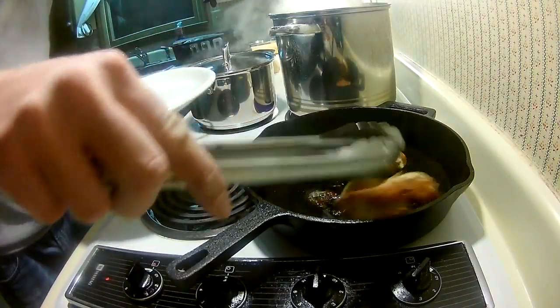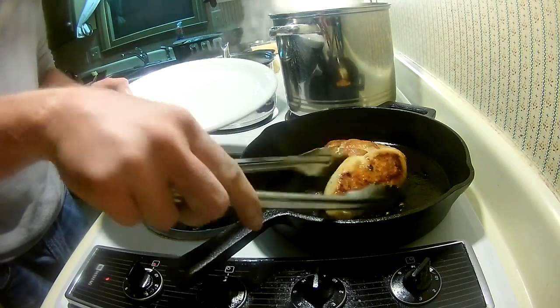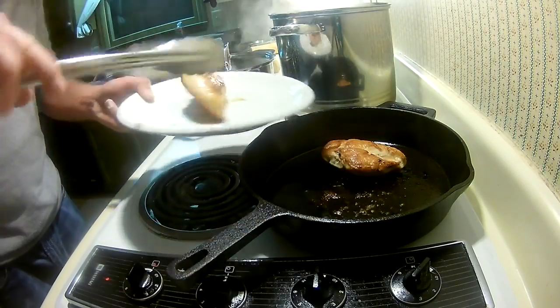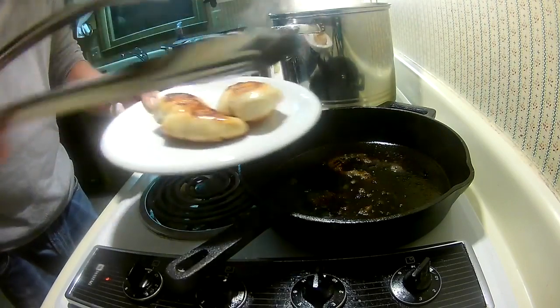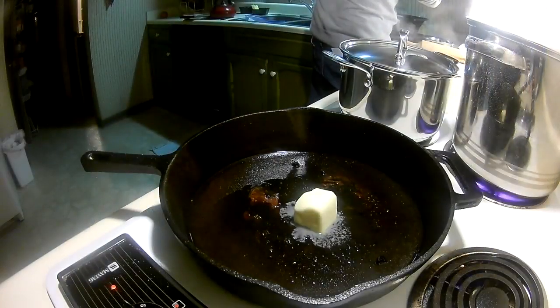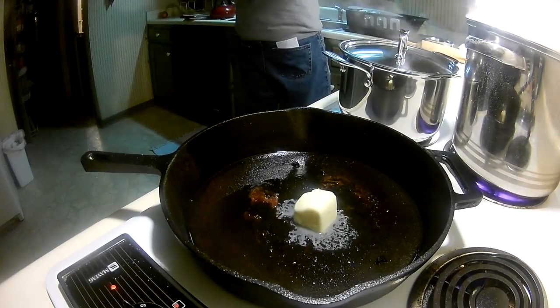Your chicken should be done by now. Take it out of the pan and set it aside on a cutting board to let it rest — it'll continue cooking a bit. Do not cut into it. You need to let the chicken rest and finish cooking before you slice it, or you lose all the juices. Keep that pan hot because we're going to make the sauce in it. Also, keep the little burned chicken bits in there — it adds flavor.